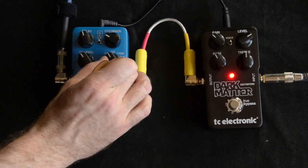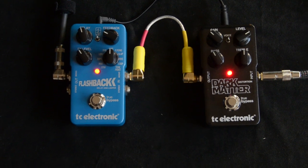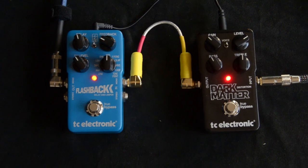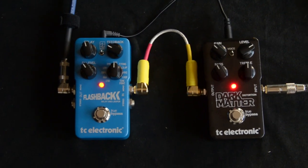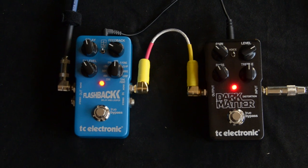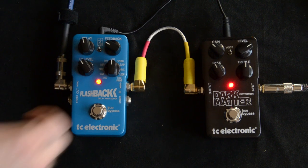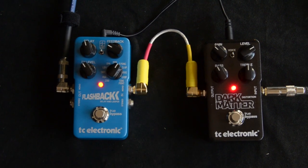That's really cool duck delay there. Modulated. Ping-pong, of course, doesn't do much.